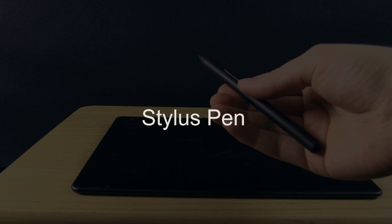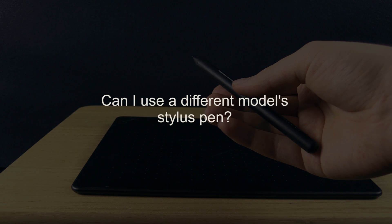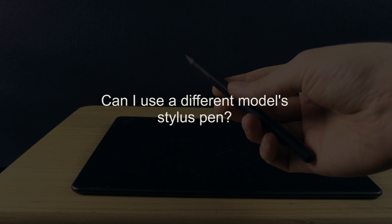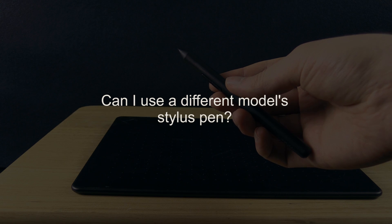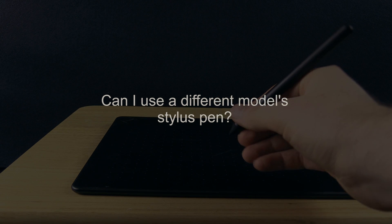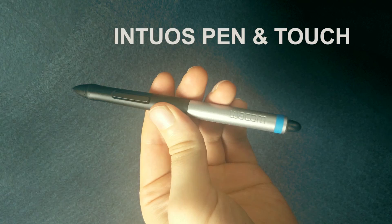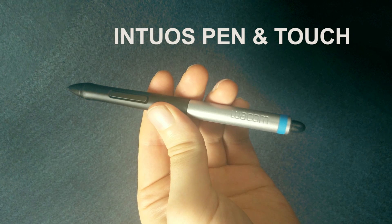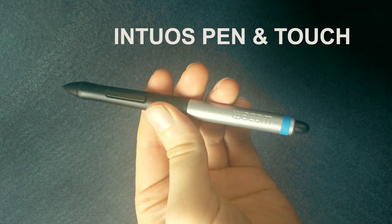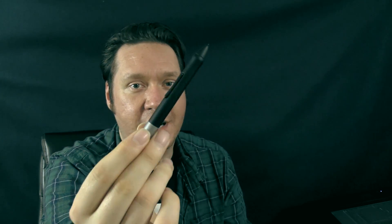Let's move on to questions about the stylus pen. Can I use a stylus pen from a different model of tablet? No — only the pen from the exact same model is going to work. For this particular Intuos series, they use the same pen, so the pen for the Intuos art would work for the Intuos comic and so on. However, a pen from an older model like the Intuos Pen & Touch, Intuos 5, Intuos 4, or Intuos Pro is not going to work on the Intuos art, draw, comic, or photo.